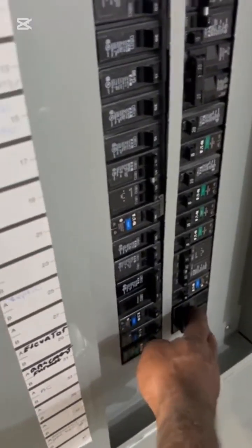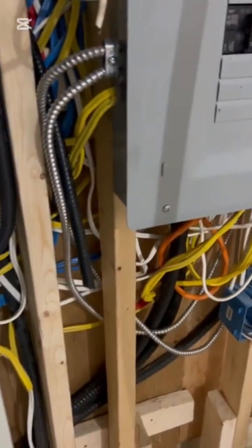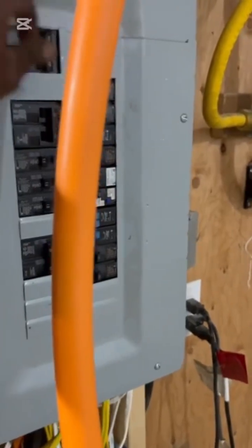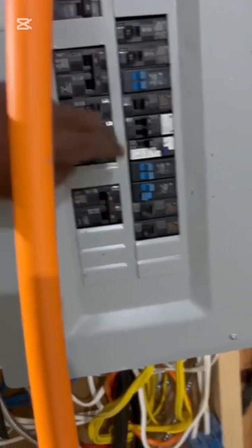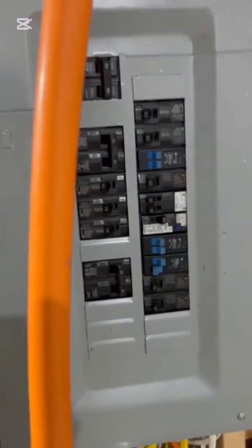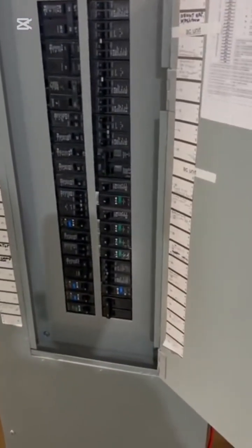I'm simply removing my face from in front of the panel and just using my hands to turn it on. Nothing happened, so I'm going to continue turning these breakers on. These are the two main breakers I need, plus these additional two breakers. As you can see, I'm positioning myself away from the panel — that's how you liven up a panel the correct way.